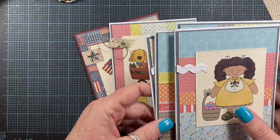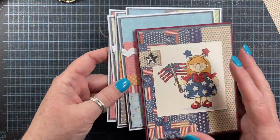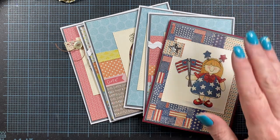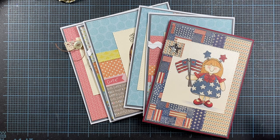So thank you so much for watching. I hope this is helpful and I encourage you to dig out your scraps this weekend and see about putting some cards together. Thanks so much for watching — I'll be on later to share some more inspiration with you. Hope you have a wonderful evening. Thanks for watching. Bye.